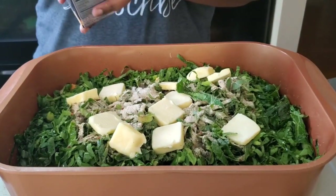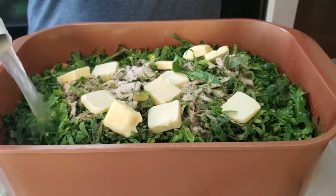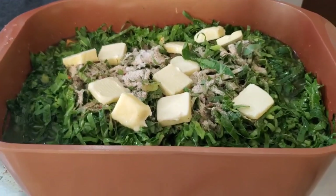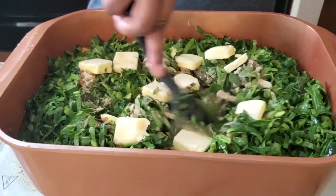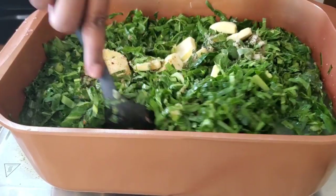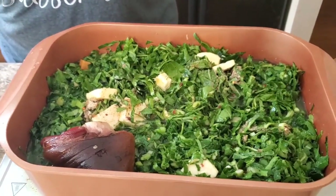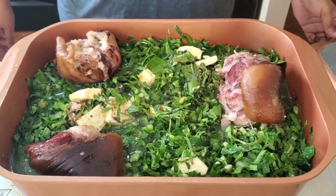I'm gonna go ahead and pour some more chicken broth in there — there's probably like two cups left. Girl, you're trying to set everything on fire! Let's get that seasoning working. It's gonna shrink down some more, then you'll be able to work with it really well. Then put the smoked hocks in there — boom, just throw them in.